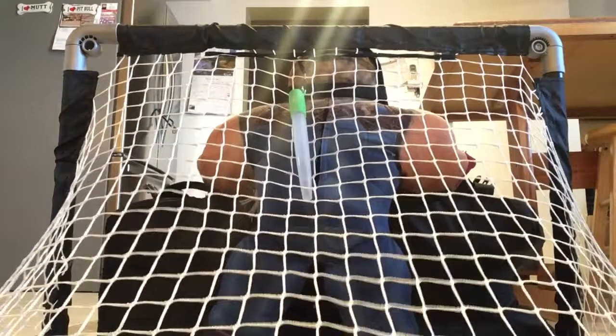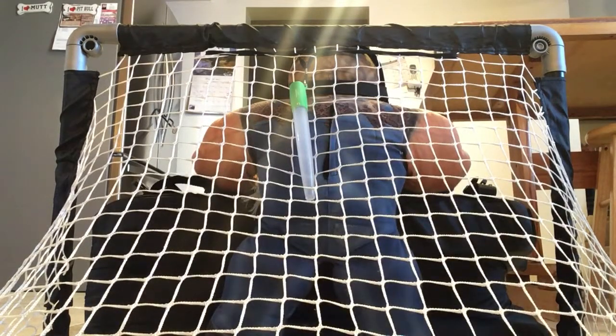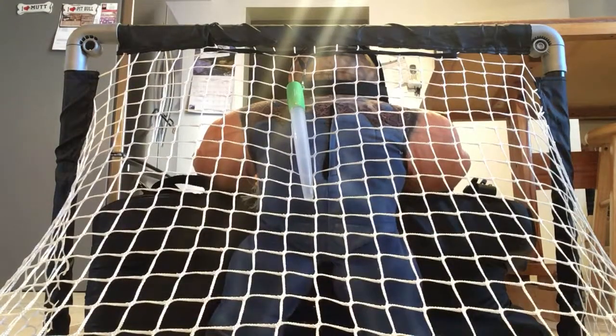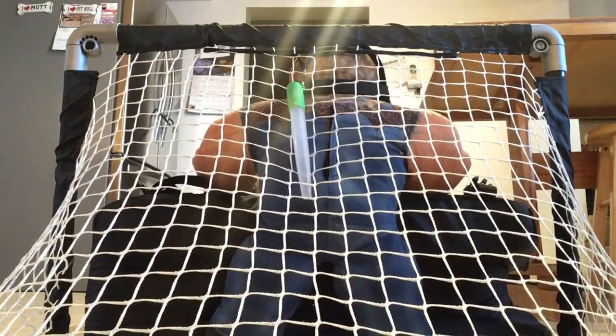There's the puck. Hit the puck. And the kickstick. Go! Caught it! Caught it! Caught it! Go! And a save!